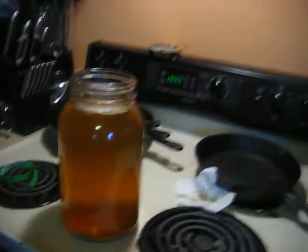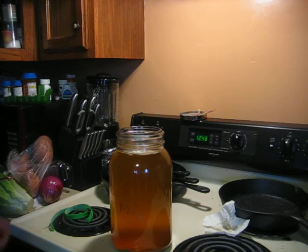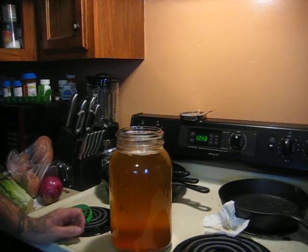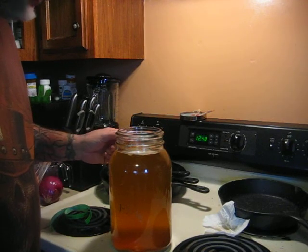I used 9 bags of green tea, filled up the rest with purified water, and I used one cup of local raw honey. I put that in there, stirred it up, let it sit. And now I have a SCOBY in there.